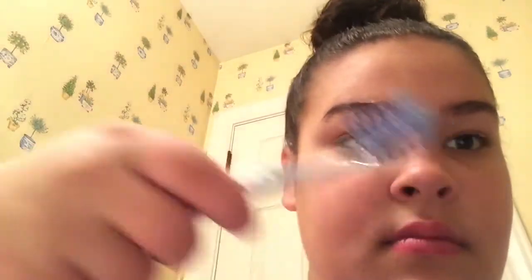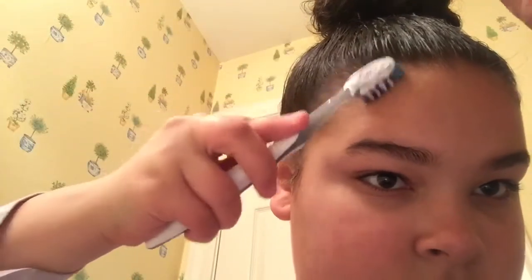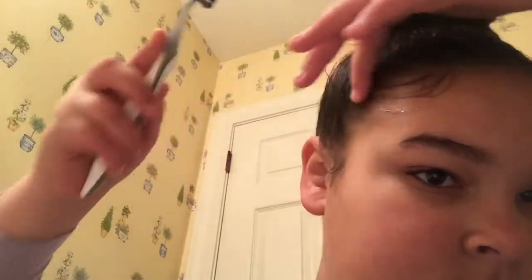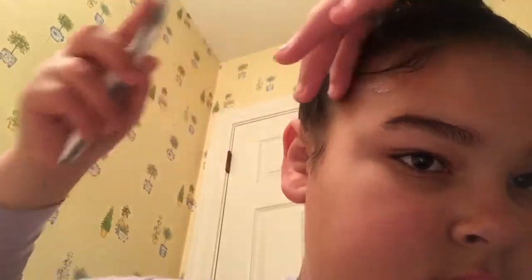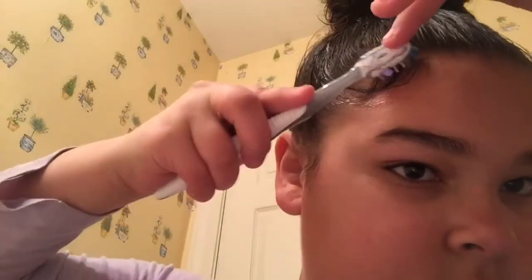So now I'm going to do my edges. I put my edge control in a bottle, so I just pop that open and squirt it on the toothbrush that I use to do my edges. That's me showing my toothbrush. And then I do one side — I'm not really good at it yet, so I'm just trying.